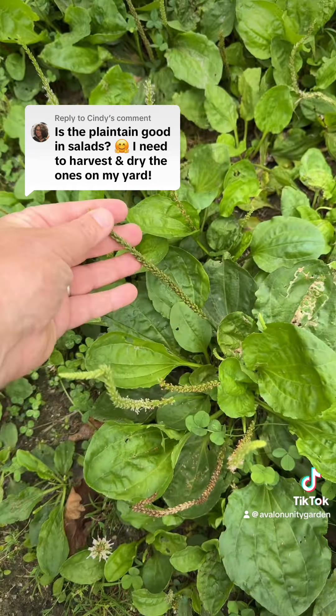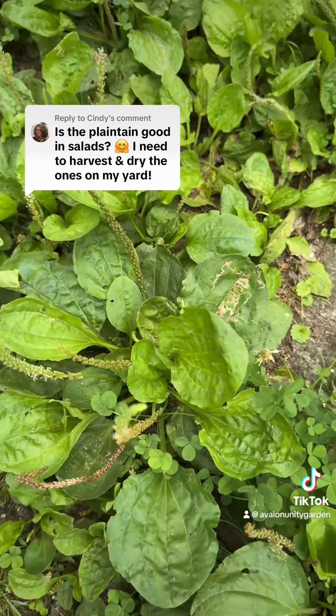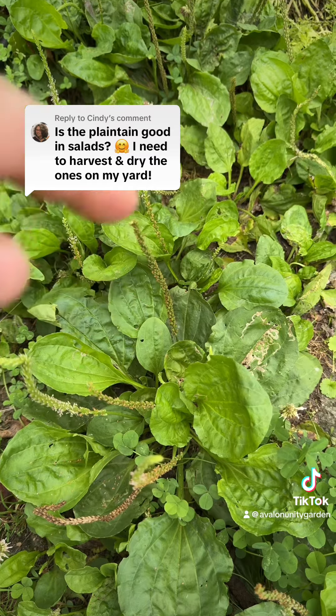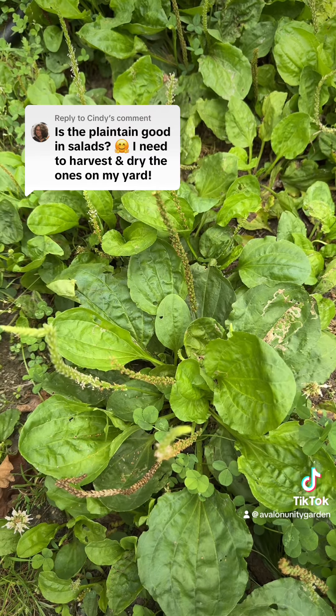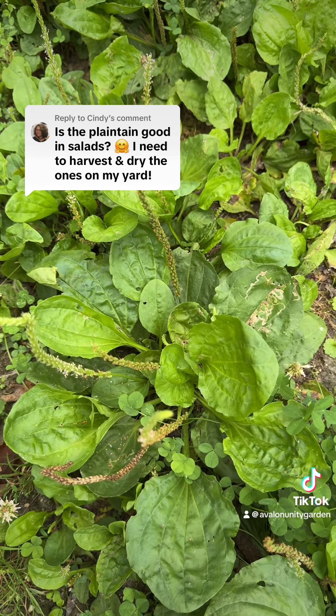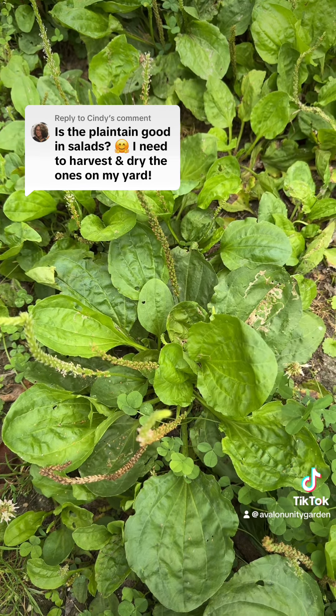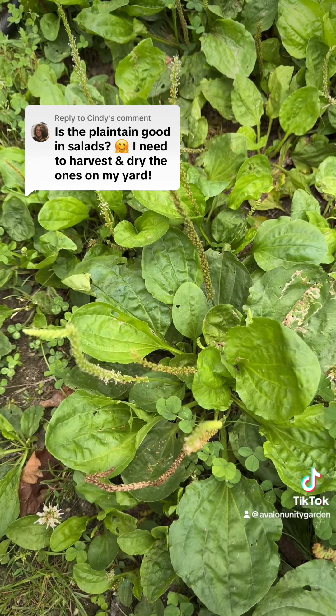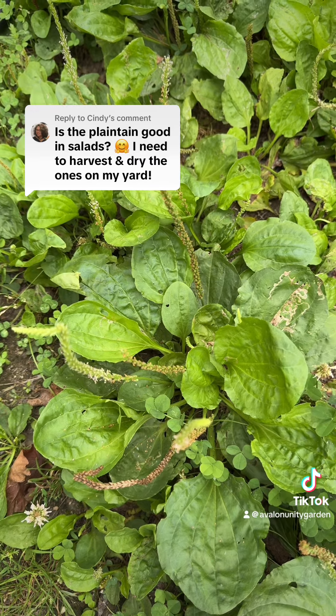Now these seed heads are good as a soup thickener, or you could take them, strip them off the stalk, and then roast them. You could put them on your salad after they've been roasted, or grind them as a soup thickener, or cook them as a porridge. So plantain has many, many different food uses as well as medicinal uses.